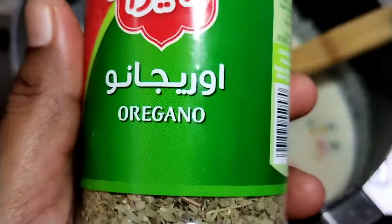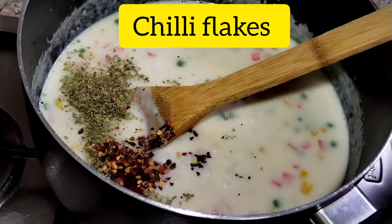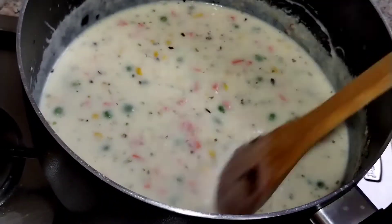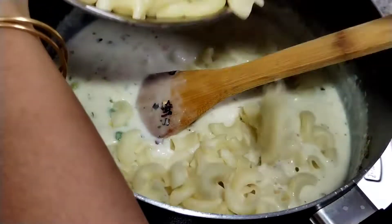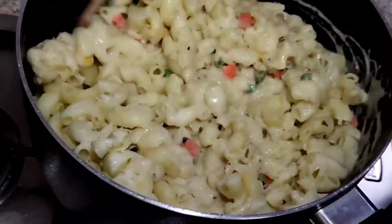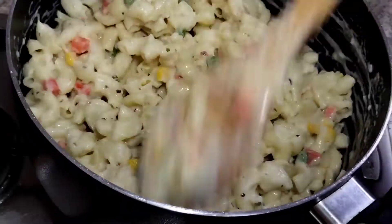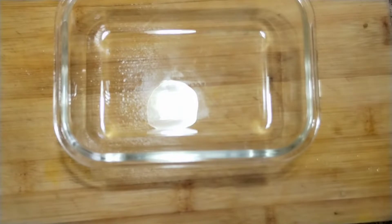It is rich in taste. I will add some vegetables to the pasta, along with oregano and chili flakes. Now add a little bit of pepper and chili and spices. Let's mix the pasta and mix it up. Now we have a creamy pasta ready.